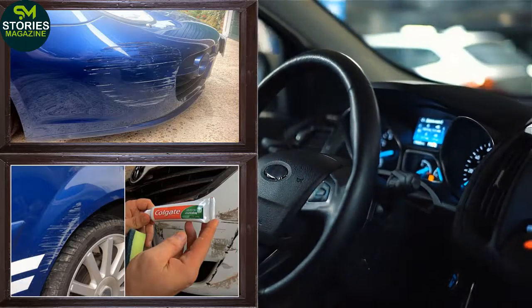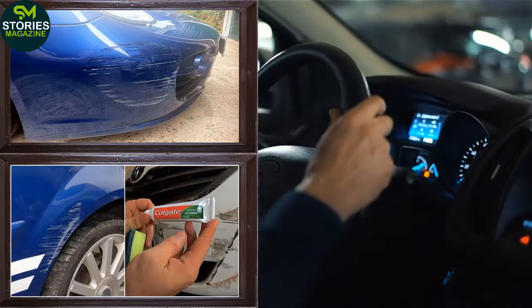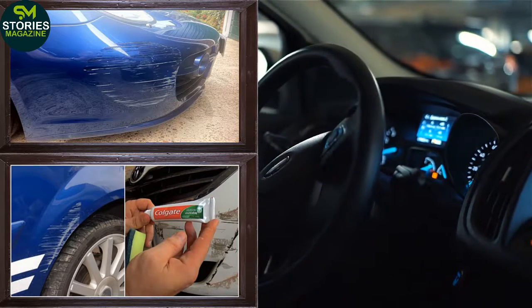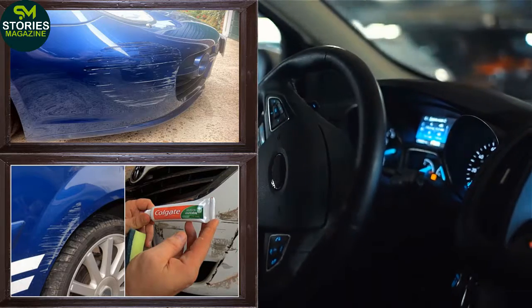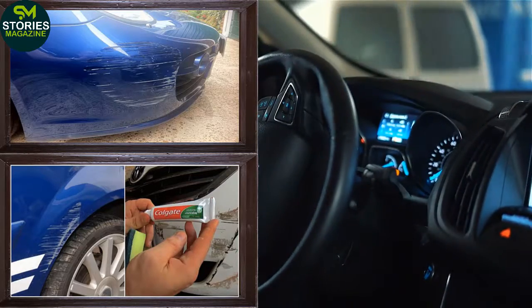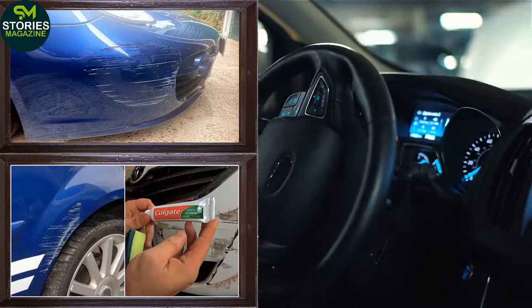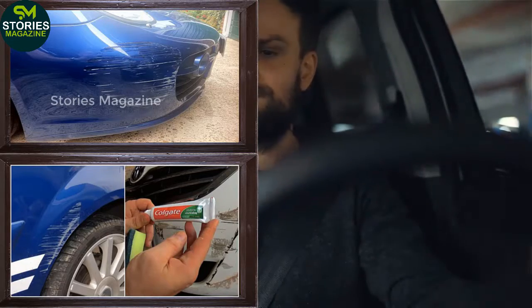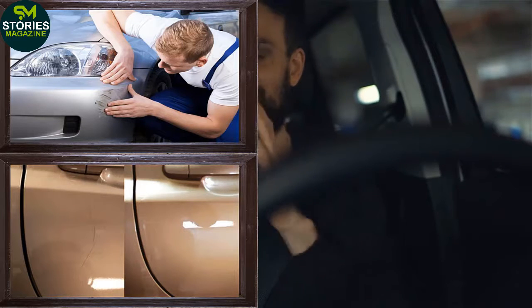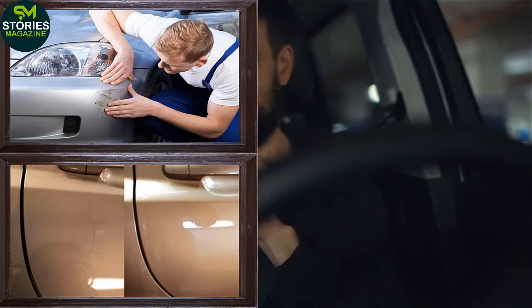Nail Polish. Very few people know that nail polish is a good solution to quickly fix car scratches. A light coat of nail polish should be evenly applied on the scratches. Note that the actual color of nail polish slightly varies when it dries, so carefully match the color before applying. Otherwise, it would become a penny wise, pound foolish situation.